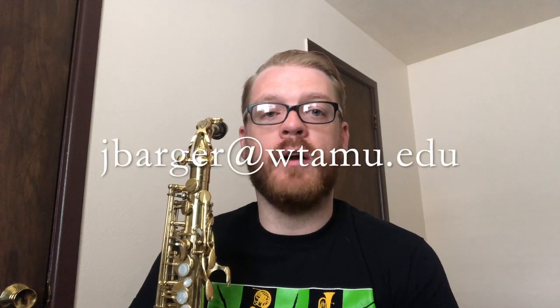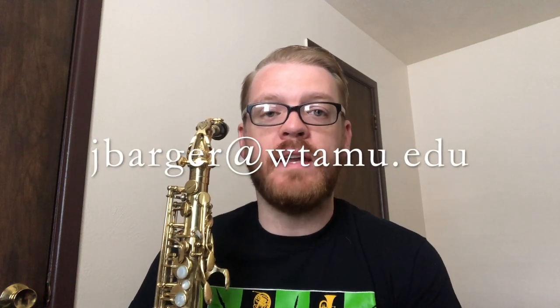I hope that this video gives you some ideas in approaching your practice sessions, and this audition music in particular. If you have questions, please do not hesitate to ask — leave a comment below, or send an email to jbarger@wtamu.edu, and I would love to help you further. Stay well, and happy practicing!